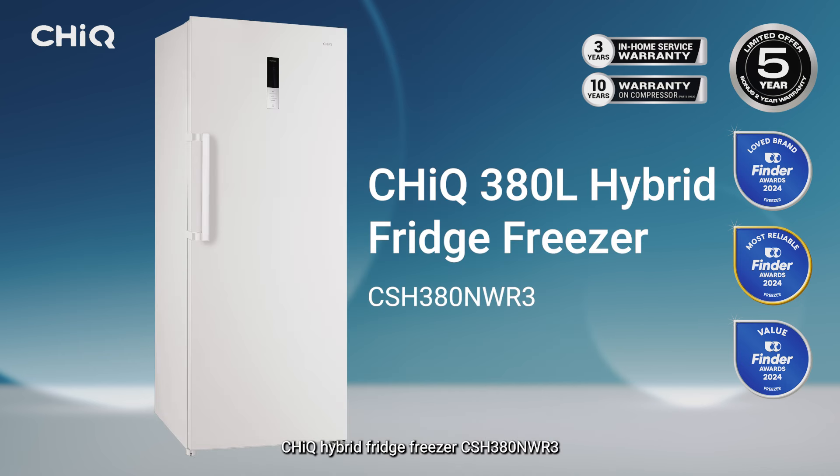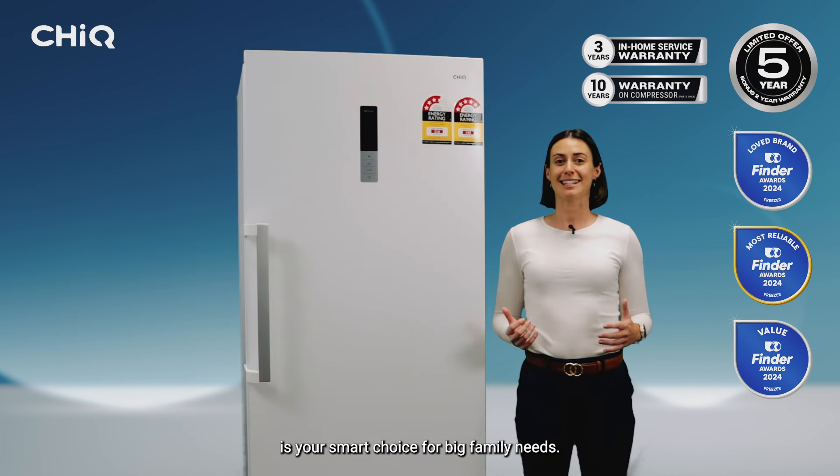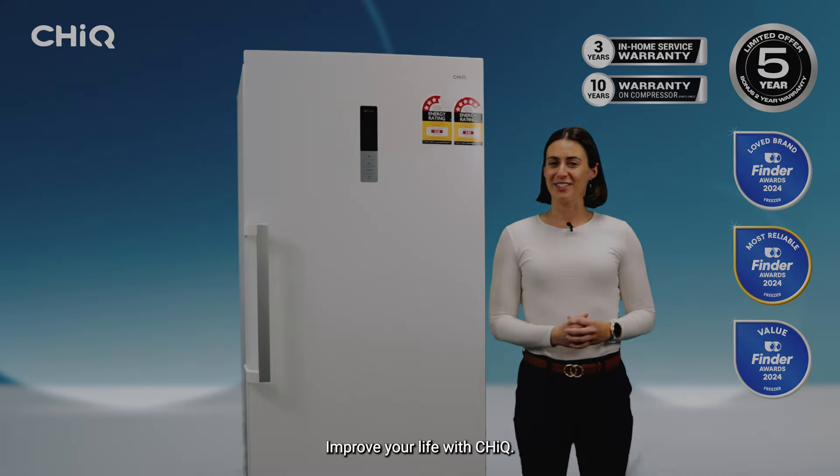Chic Hybrid Fridge Freezer CSH380NWR3 is your smart choice for big family needs. Improve your life with Chic.